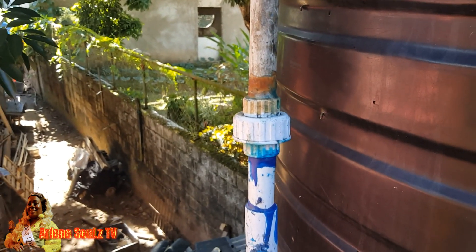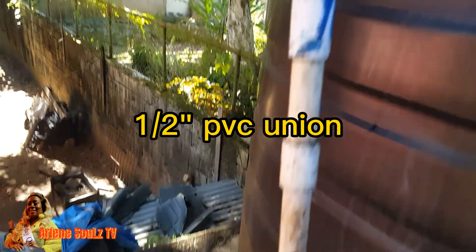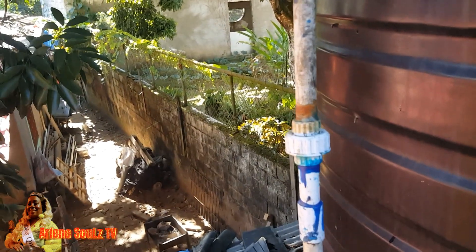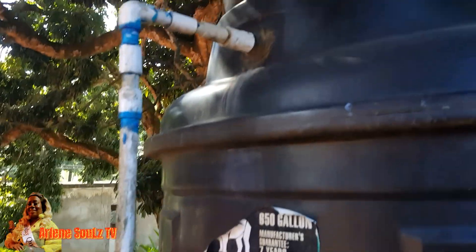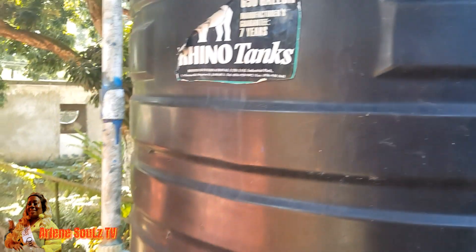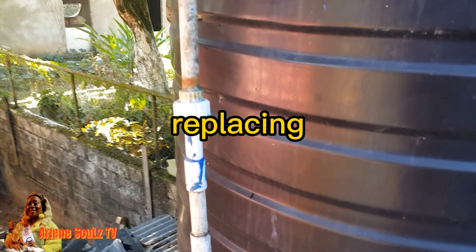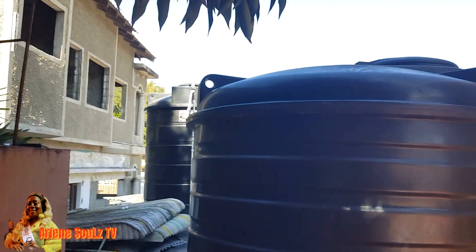This morning I have a plumbing issue. I'm gonna flip the camera to show you the issue. The issue I have is with this union — I realize I've changed it twice. This is the older one, I replaced it with this one, and I realize it's still giving some issues, water is still leaking from the tank. This is a 650 gallon tank and it has been here for many decades, so I want to address this problem once and for all on my own. I don't think I need a plumber because I've been addressing quite a few issues with my tanks.